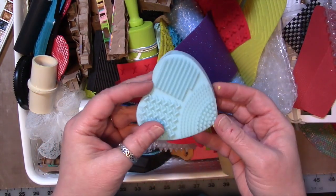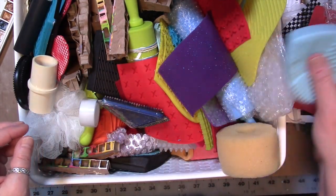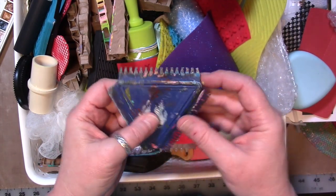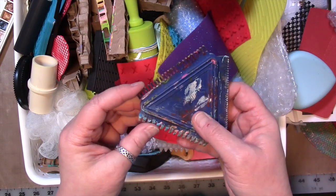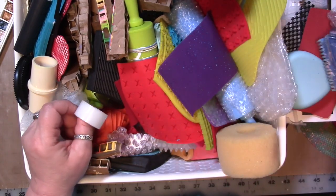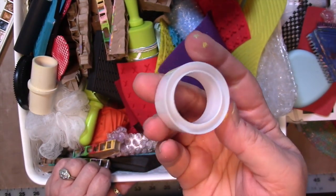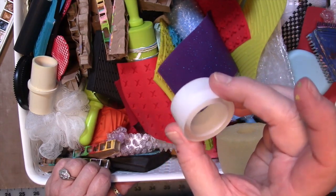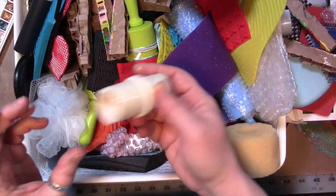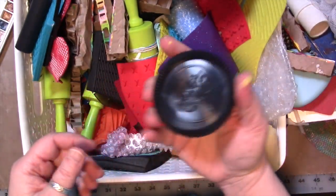Bubble wrap. This is a makeup cleaning thing that you can use to make marks with or clean your paintbrushes. This is an art supply tool with different teeth on the edges that you can use to scratch through your paint — it's a mark-making tool, but you could make this out of hard plastic or cardboard. That's the center to your roll of scotch tape — it makes interesting marks. Here's some more of that cardboard. Pipe fittings. Nylon shower things. Giant chess pieces.